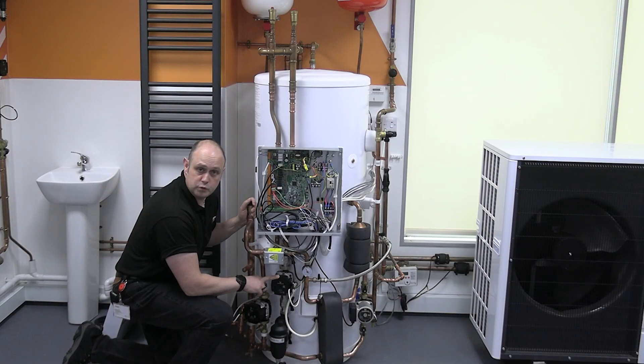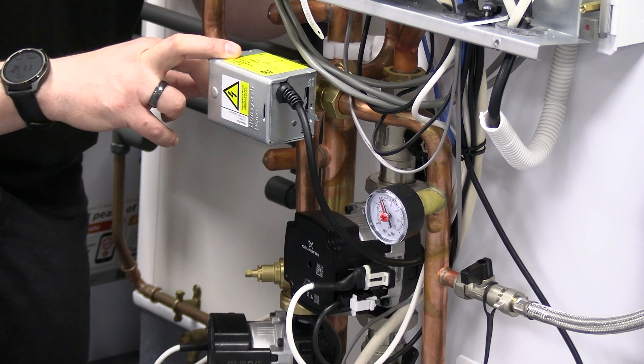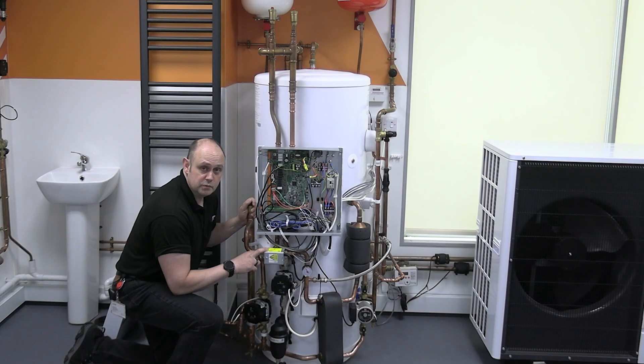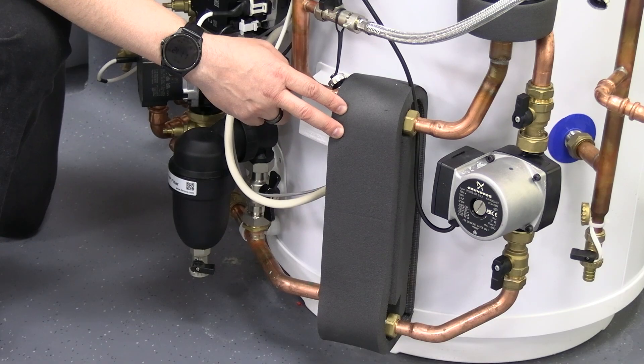Below there we've got the primary pump, which takes the water to and from the Ecodan unit. That's a variable speed pump which we're controlling via the FTC itself. Above there we've got the diverter valve, which allows us to change the direction of the water — so whether we're going to be doing heating or hot water. Hot water takes priority.